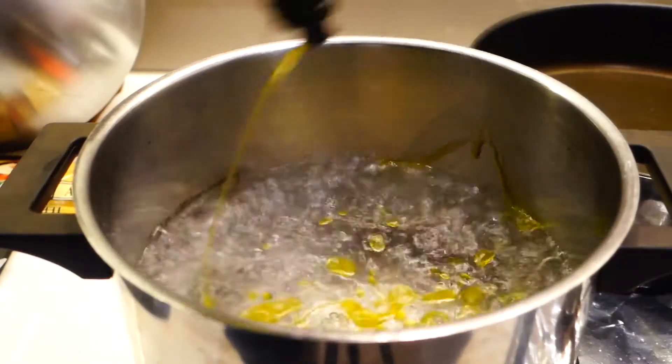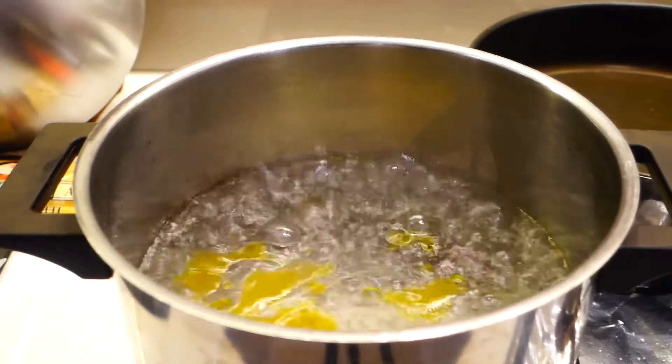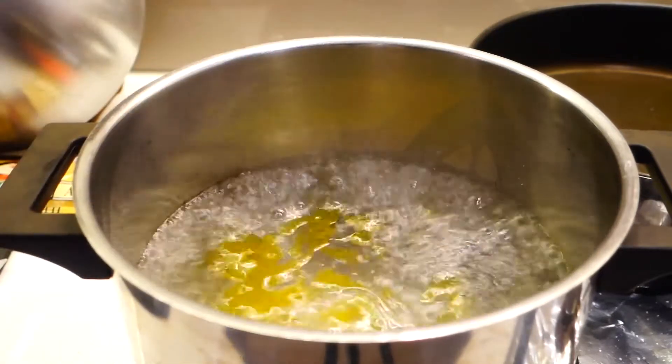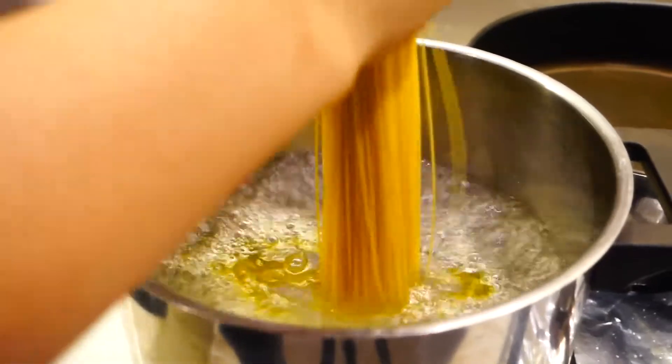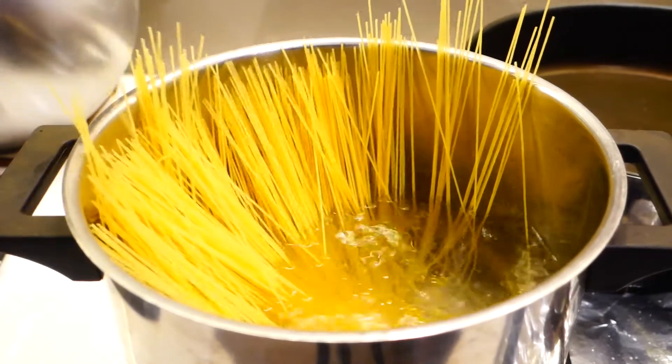Now for the pasta, we just have to do the usual drill — boiling water, some olive oil, and also a generous pinch of salt. Then in goes the pasta. This will need about two to three minutes, so while the pasta is cooking you can start the sauce.